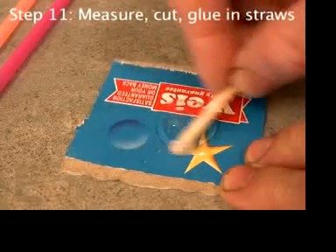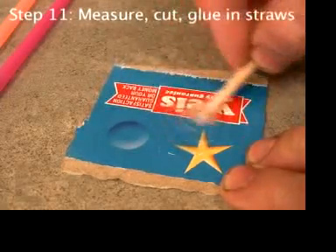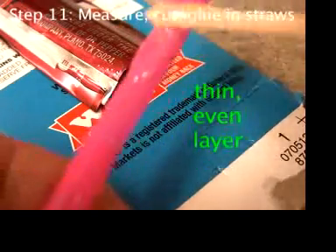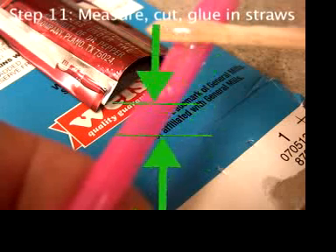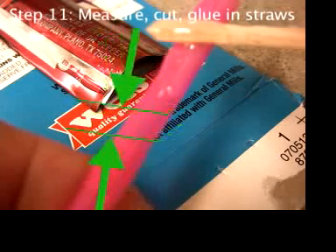Mix up a small amount of epoxy — you need even less than before. Apply the epoxy in an even layer around the small part of the straw. Try to get little or no epoxy within a quarter of an inch, or about 6 millimeters, of the bendy part. The straws are that wide, so that'll help you gauge it.